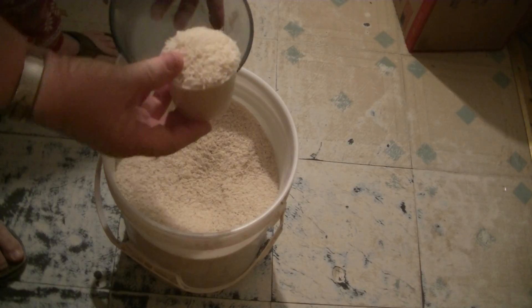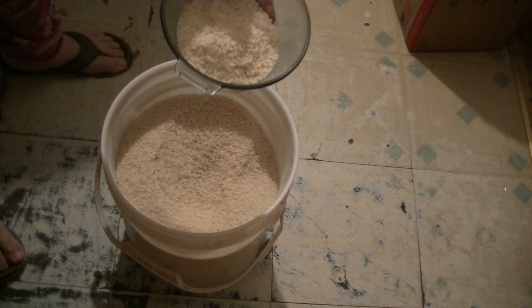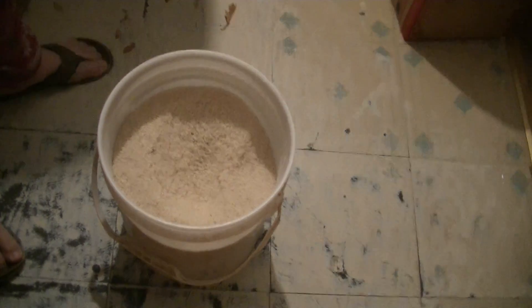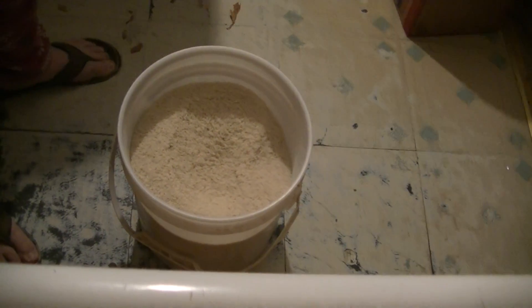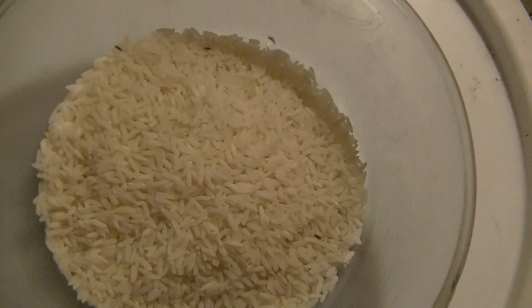I stuck it all in the freezer and not one problem. So with this much rice, here we go — we're gonna wash it. See, if you look, you can see a bug or two. Let's have a look, I'm gonna really zoom in on this bad boy. Yeah, there's a couple in there, but watch this.